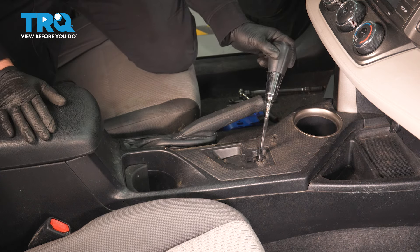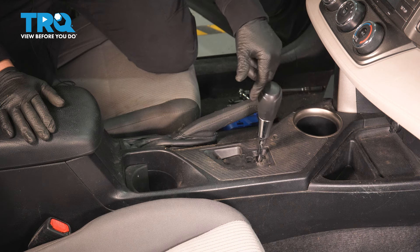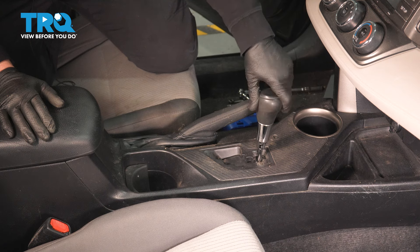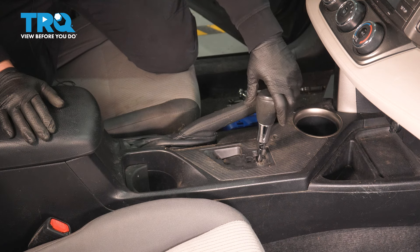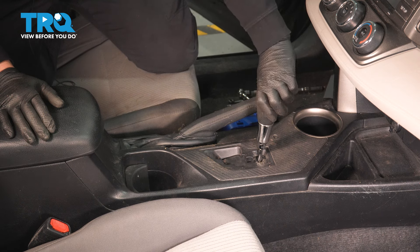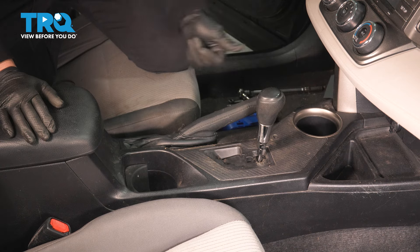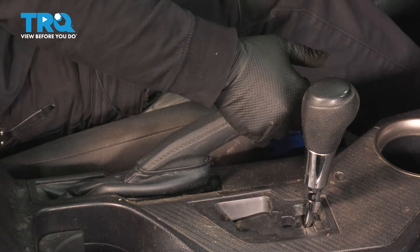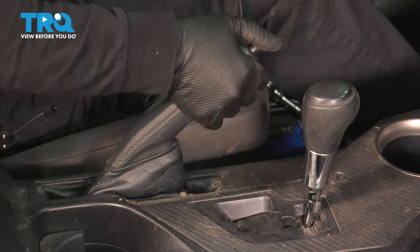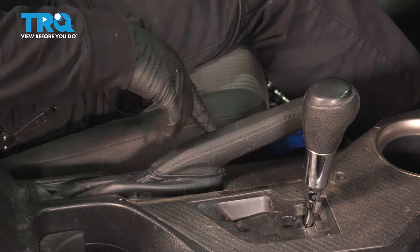Now put the shifter knob back on — it's screwed on, so once you've dropped it down, start turning clockwise. Right about here it stopped really hard — don't over-thread it. Turn it back so it's at the right angle going straight. Now pull up on the parking brake to make sure it grabs nice and firm. If it feels like it's grabbing too high, go to the back wheels and adjust the parking brakes.